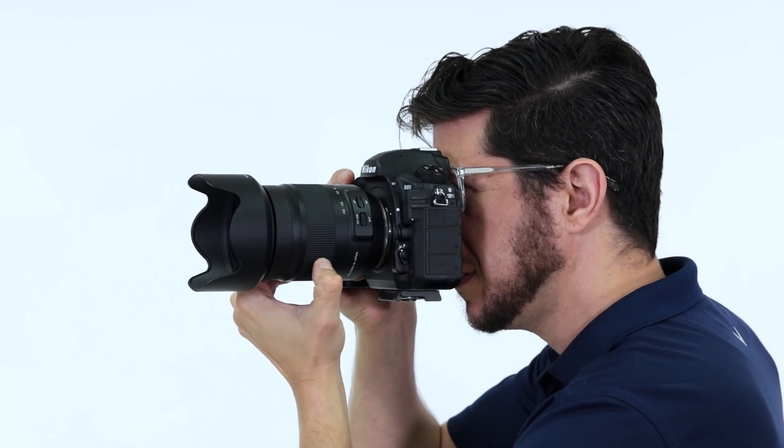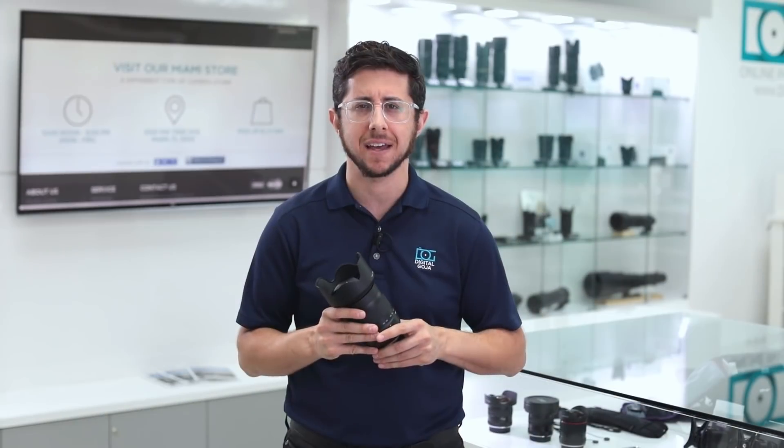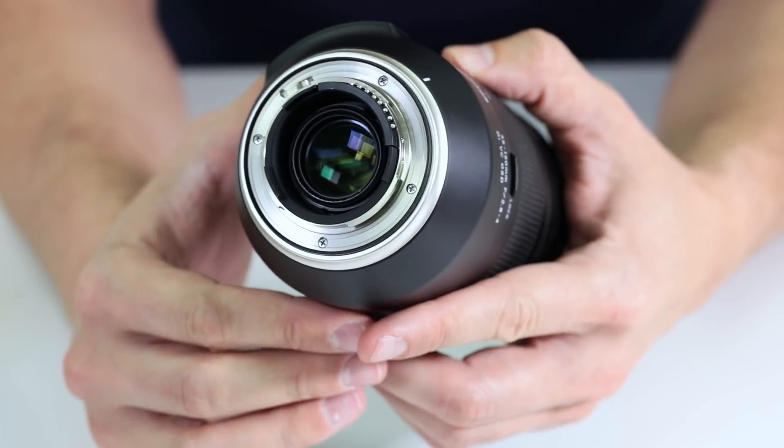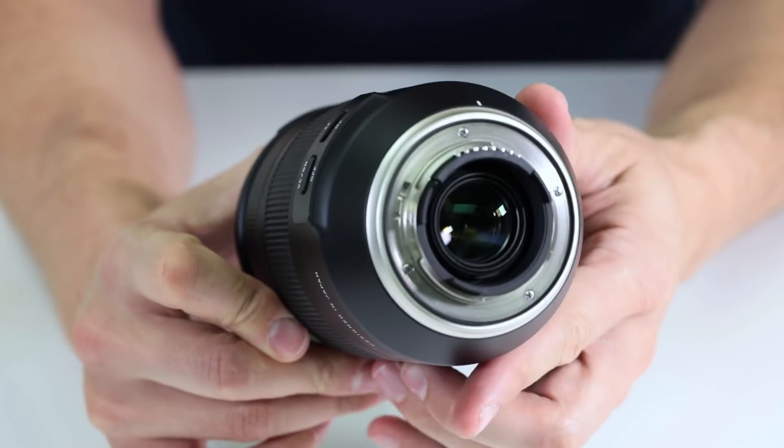It weighs around 2 pounds and is about 5 inches in length. This lens was built for shooting outside — it's fully weather sealed and has a fluorine coating on the front element to keep it clean.